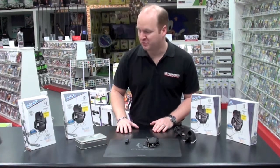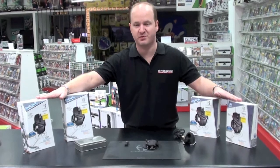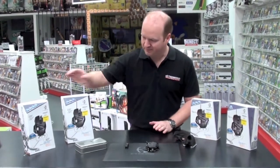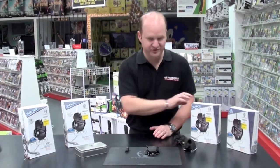Hi everybody, welcome to the Gamesman video. Here we're explaining the difference between the new range of Cytech RAT mice. These are our most popular first person shooter mouse for PC, and the main reason they're so popular is because of their new sniper feature. The RAT 9, 7, and 5 all have this button on this side here.